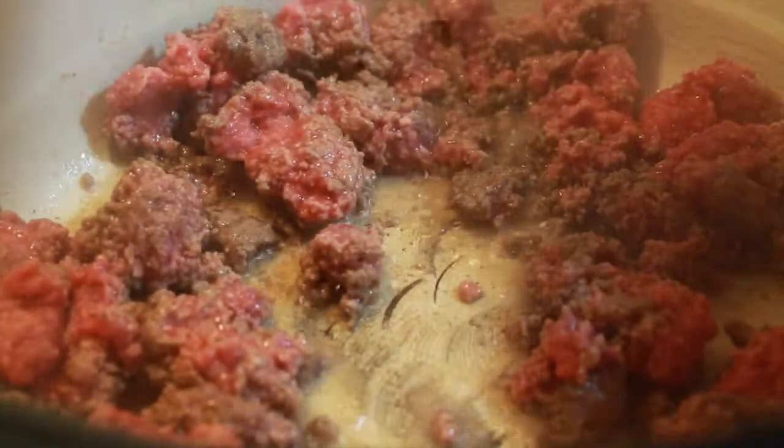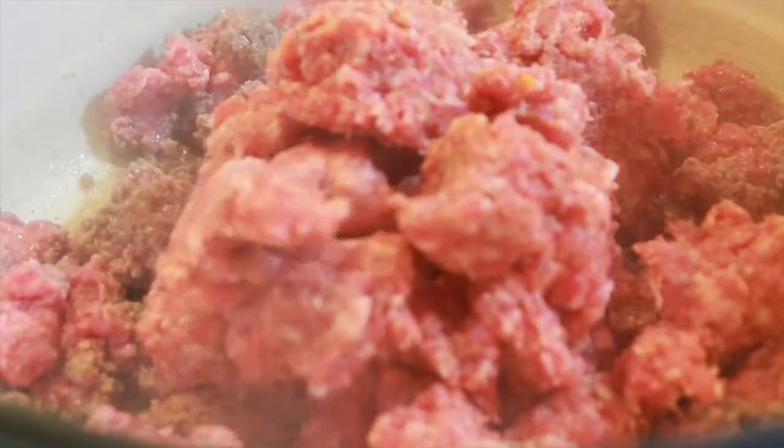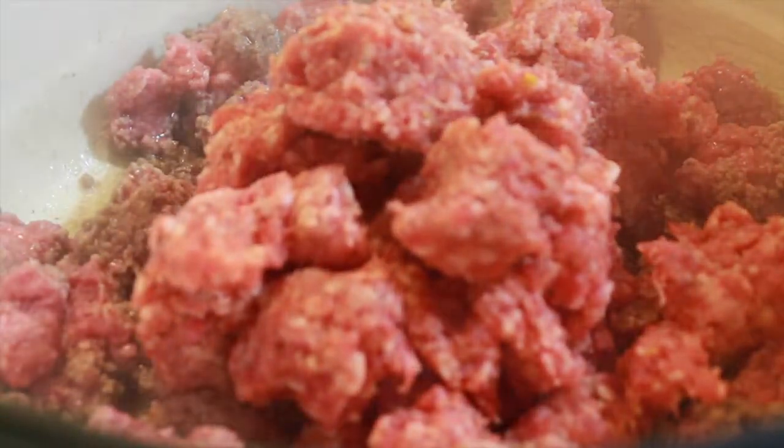You can use whatever sausage you want, but I like the Italian because it's pre-seasoned and perfect. You'll just brown all this together, and then drain it, and return it to the pan.